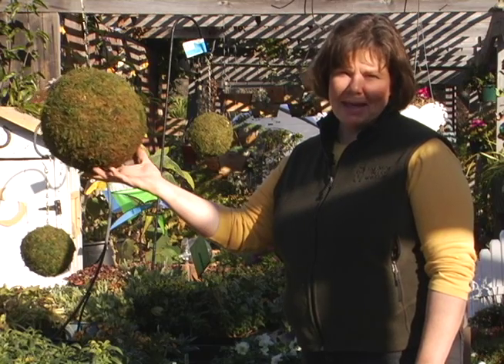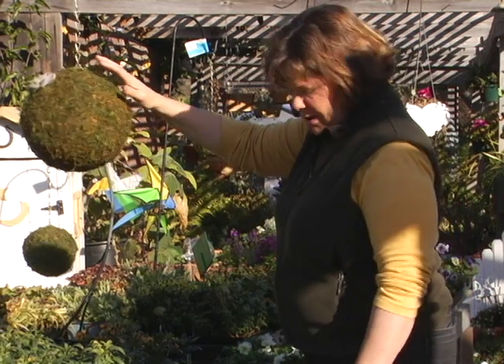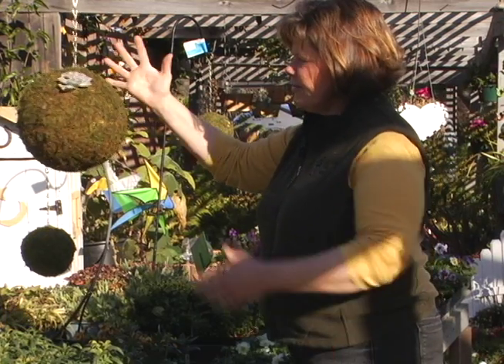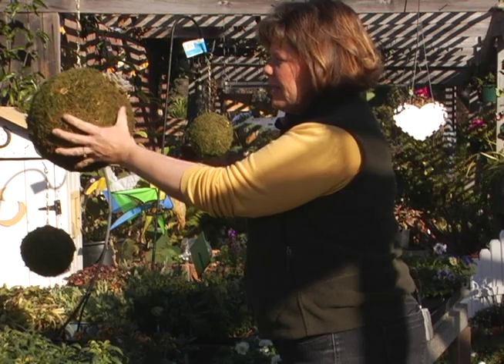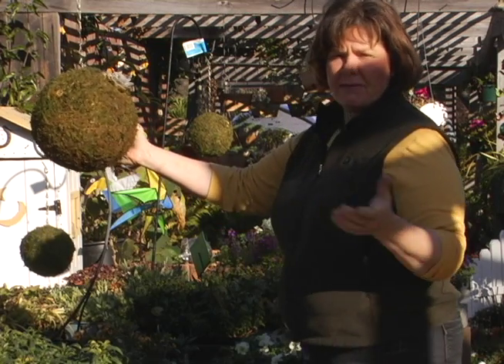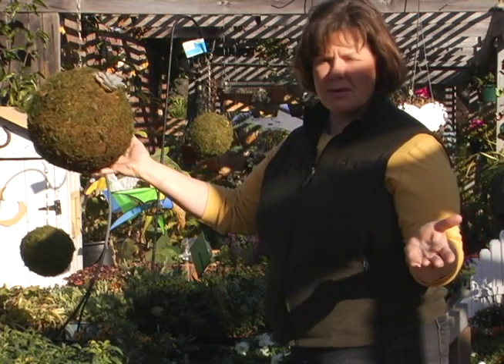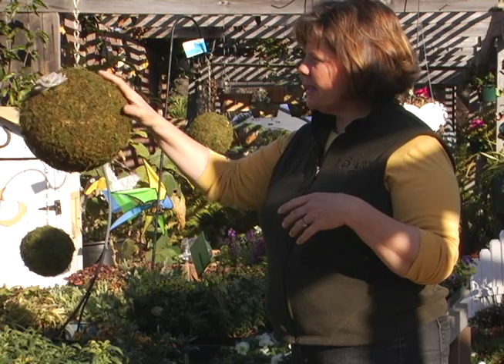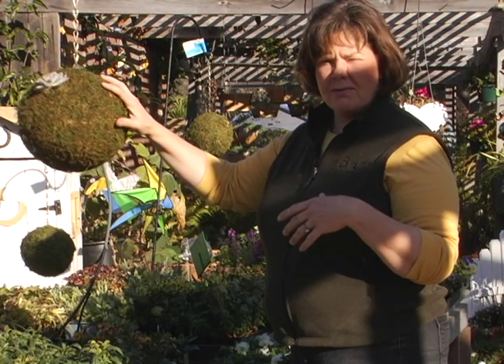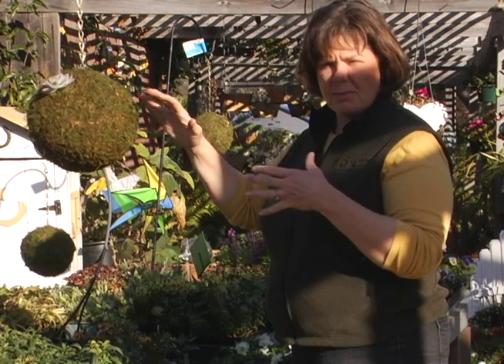To get started making our moss spheres from Braun, they're so easy — they're already pre-filled and pre-made. All you need to do is soak them. If you're going to use them indoors, I would soak them in something like VF11 or Fox Farm Grow Big, an organic fertilizer — just to add a little bit of food value to the inside and to keep them wet.